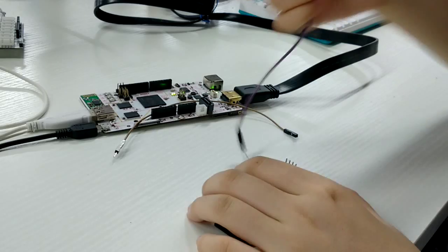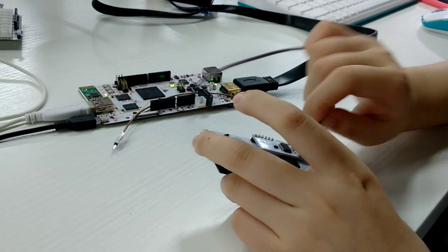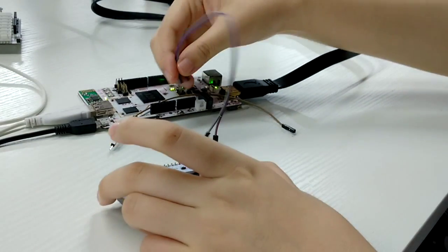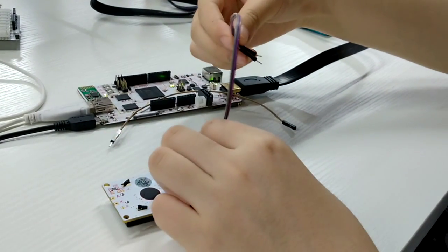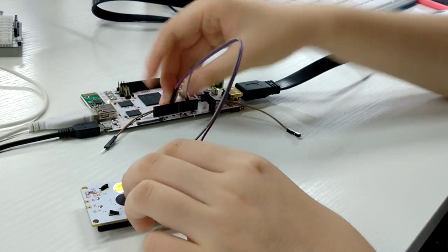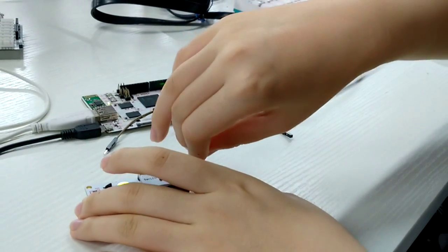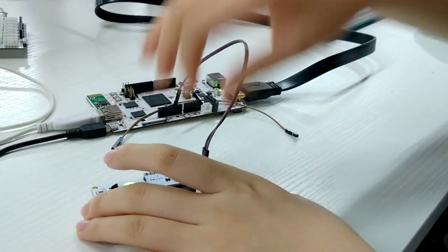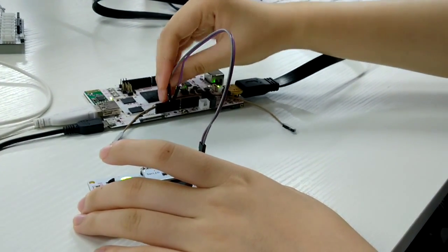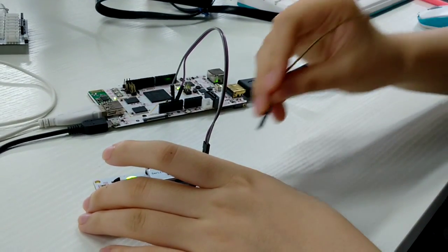First, we connect the GND of the module to the GND. Then, we connect the 5V of the module to the 5V of the pcDuino 3.